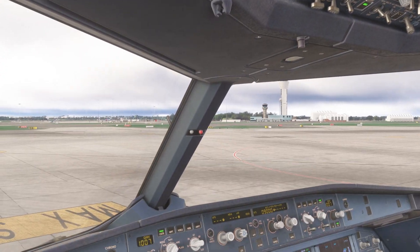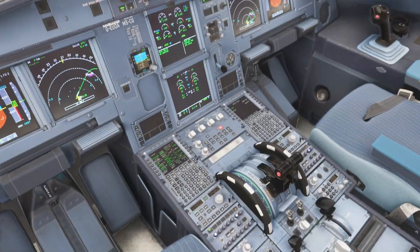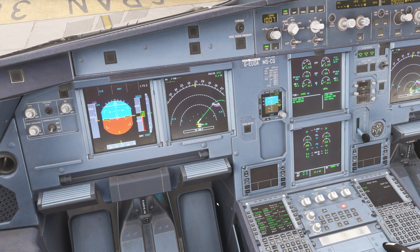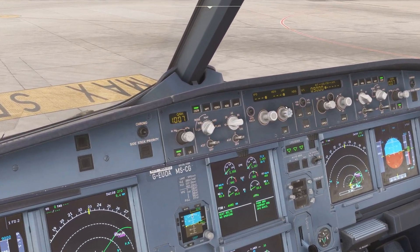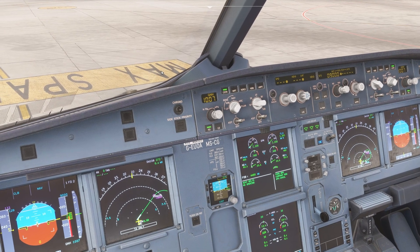The cabin crew is calling us. To answer, you just press this button. They're telling us the cabin is now secure for takeoff. Cabin is secure. Very important: auto brake needs to be set on max before you start taxiing. Set it on max.